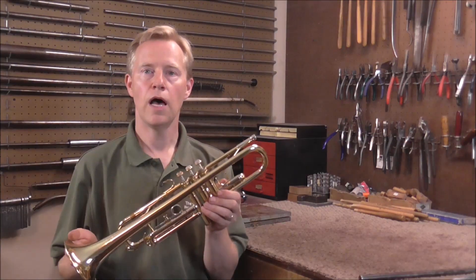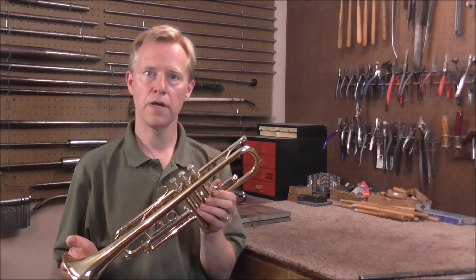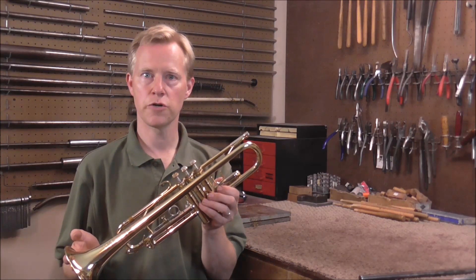Welcome to the Brass Hand Woodwind Shop. I'm going to show you how to measure the bore of a brass instrument. This is very easy to do if you have a micrometer and a tapered mandrel. I'm going to measure the bore of a trumpet, but the principle is the same on any brass instrument.